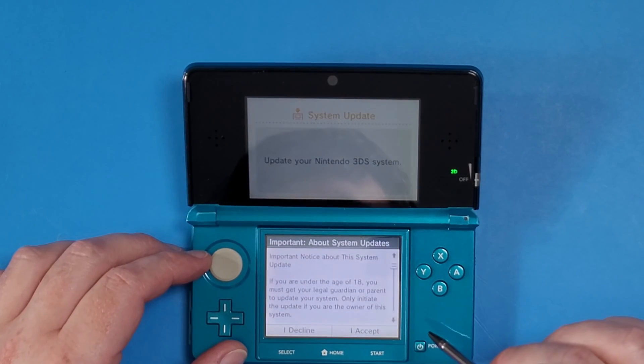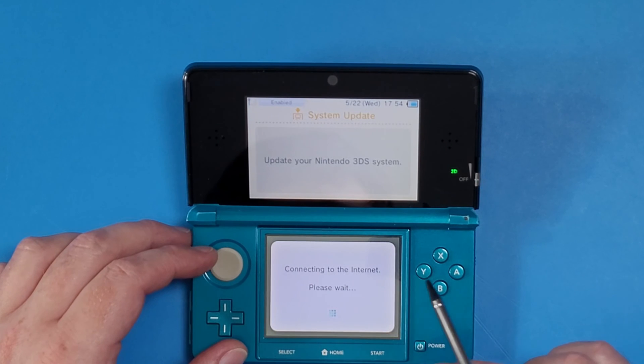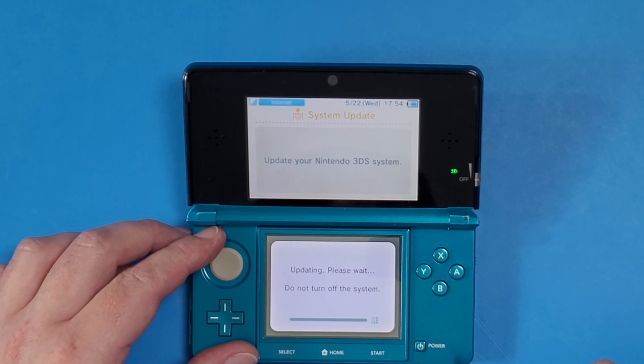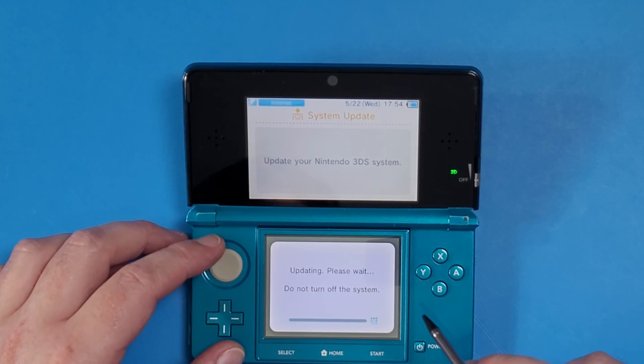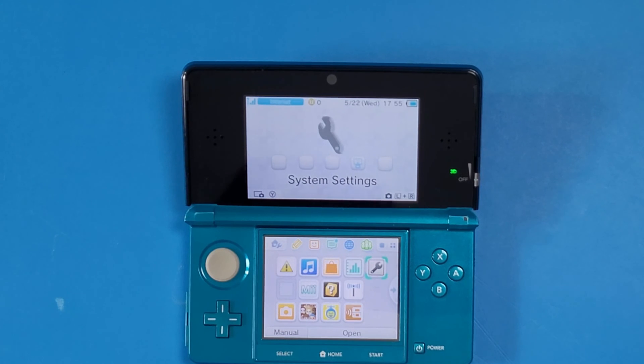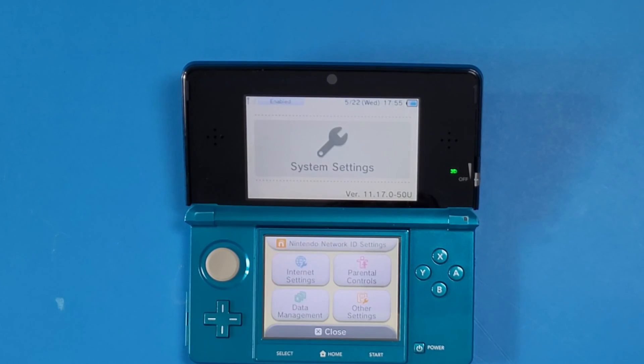Now I'm going to do a system update, accept all the terms, and connect to the internet, because I want to put my 3DS at the latest firmware, which is 11.17.0.50U. Go to your Settings and double check if it's updated to the latest firmware. Mine was at 11.16 before and it is now updated to 11.17.0.50U.